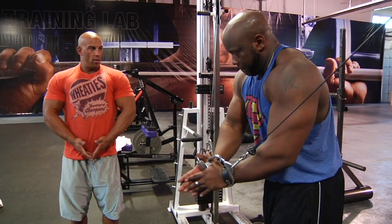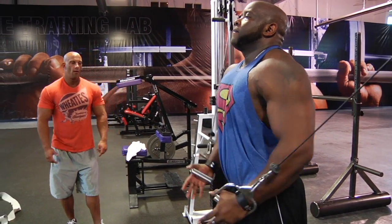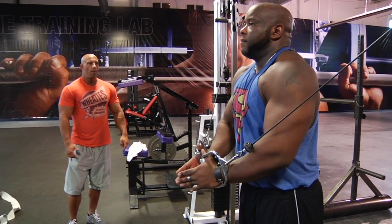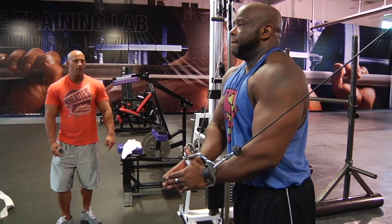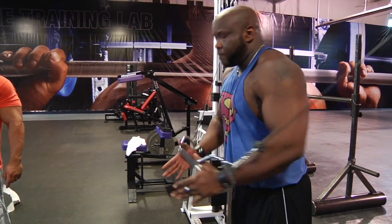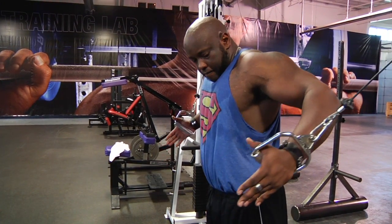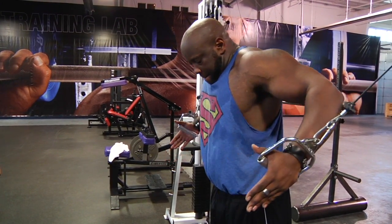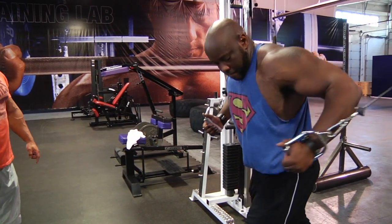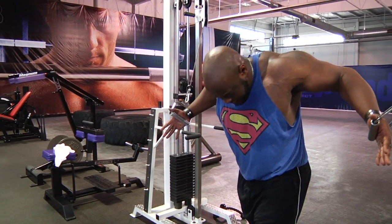Closer, you're closer. Chest out, don't bend forward at all — that's it. Give me eight. A bit higher up, good stretch, that's it. Five, four, three, squeeze at the bottom, two — one step forward, good. Don't press yet, keep a 45-degree angle — that's a fly.